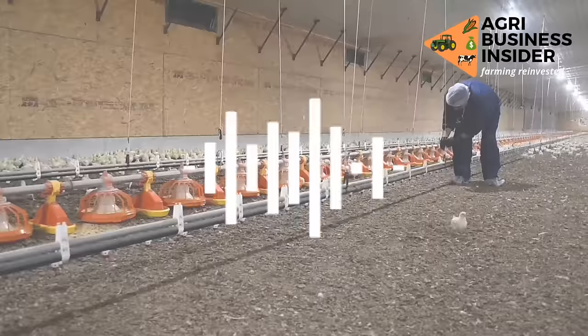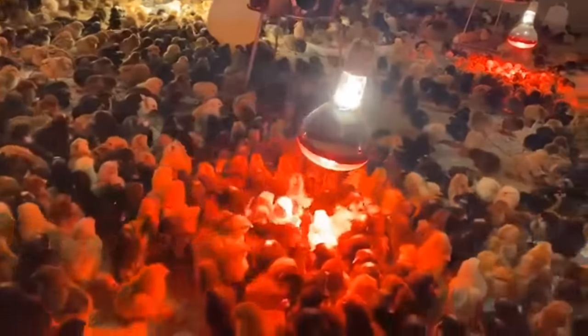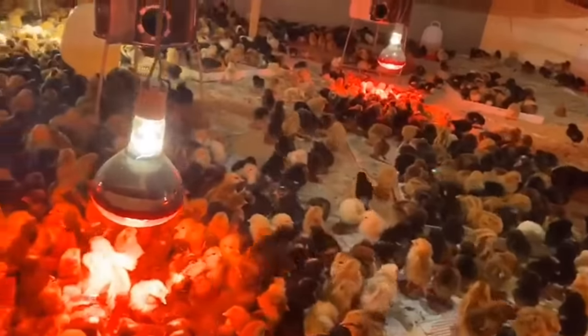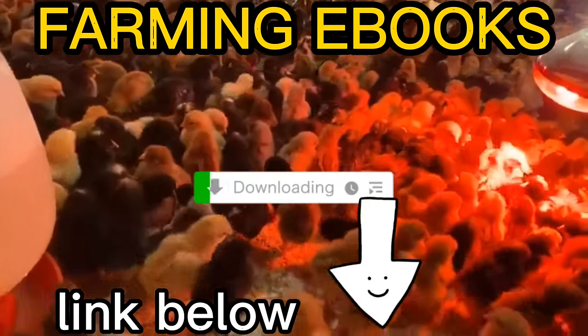Please be advised, and thank you for watching my video. See you on the next one. For more advanced farming information, kindly visit our website to download farming ebooks — link in the description below.